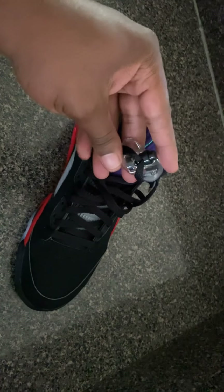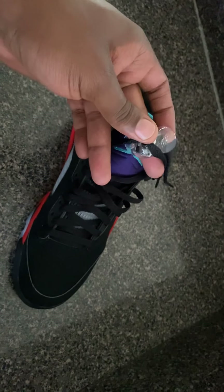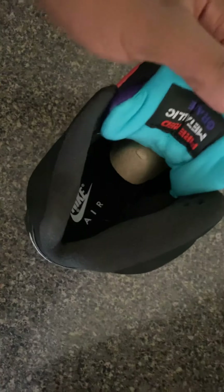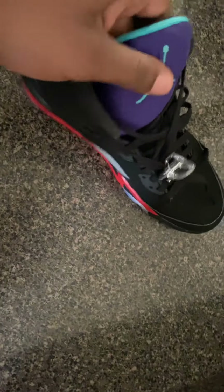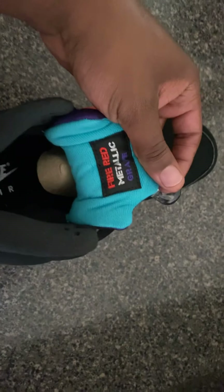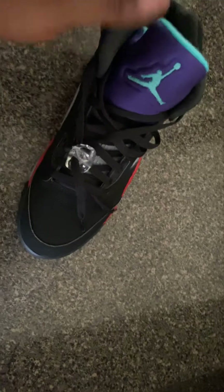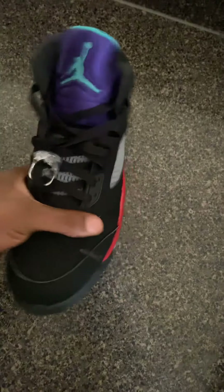We got the little lace holders here with the Nike symbol on them — really clean. Nike Air on the inside. I never did understand why they did everything in reverse on the Jordans on the tongue, but I do like it. It's definitely something different.